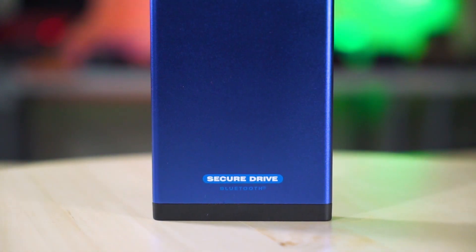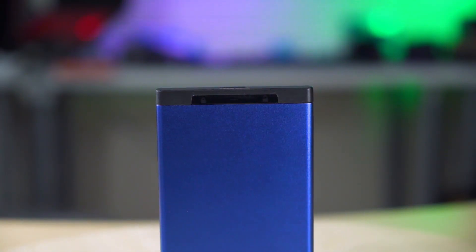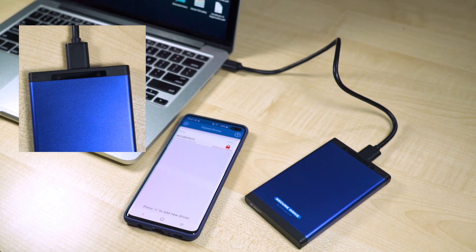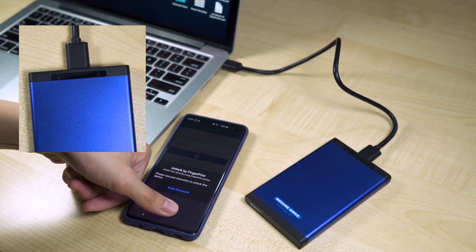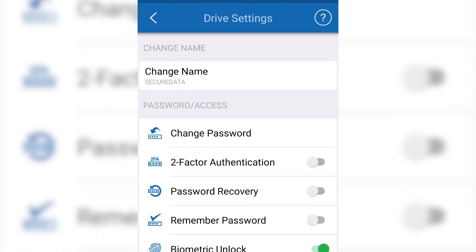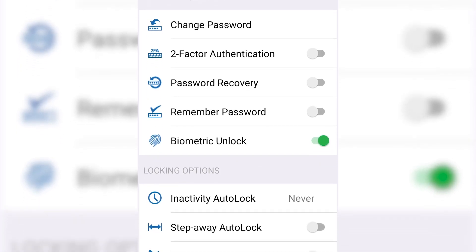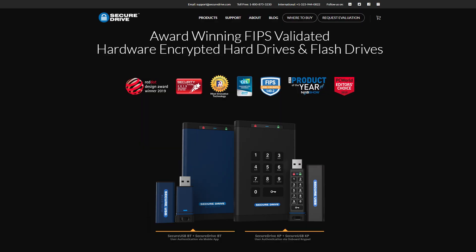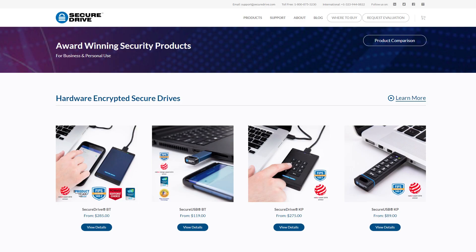This video is brought to you by SecureDriveBT. SecureDriveBT is a super speedy external SSD storage drive with AES 256-bit XTS hardware encryption. The SecureDriveBT communicates with an easy-to-use companion app available on both iOS and Android to unlock its drive. It can be unlocked via Touch ID, Face ID, or other similar biometrics on Android smartphones. You can also enable two-factor authentication through your phone number and remotely wipe the drive via the app. The SecureDriveBT works with any operating system while offering peace of mind for the security and privacy of your files. Click the link in the description below to learn more, as it is also available in other form factors.